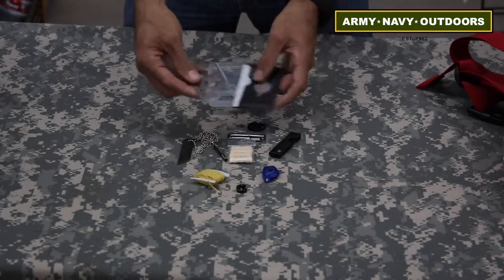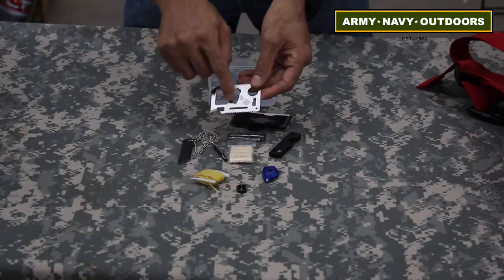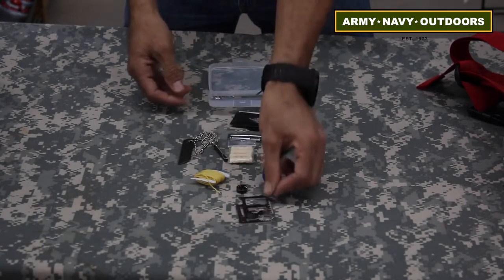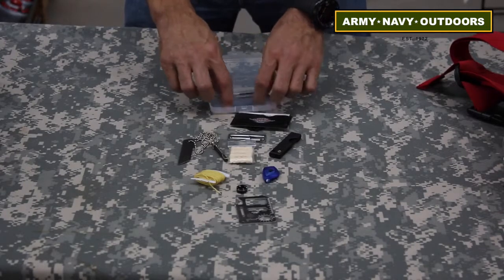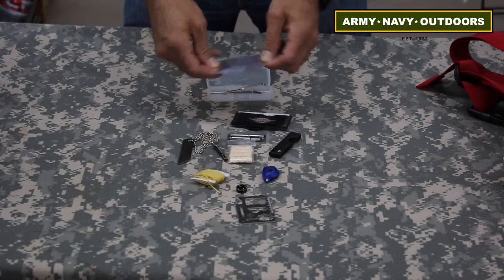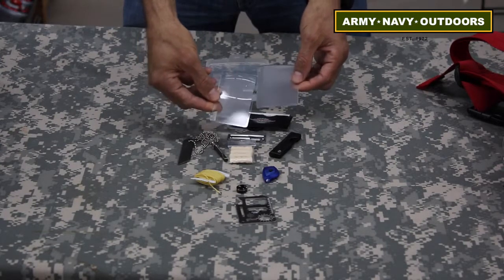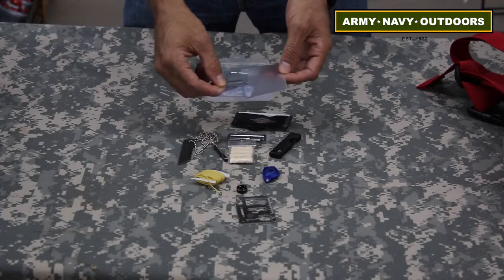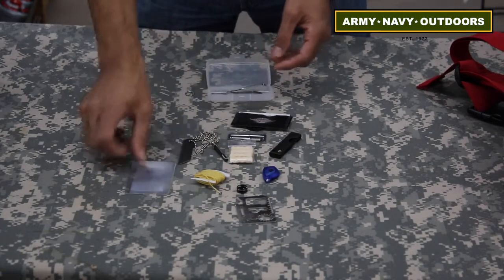You have a multi-tool in stainless steel — again, a bottle opener, different wrenches, a little saw, and you even have a measuring device. At the very bottom you'll also see a magnifying glass. Redundancy, like we talk about always — for starting a fire or using the magnifying glass, even if you just happen to need one for the moment.